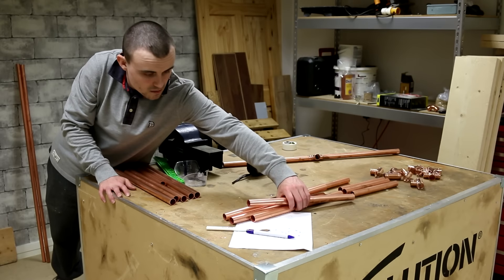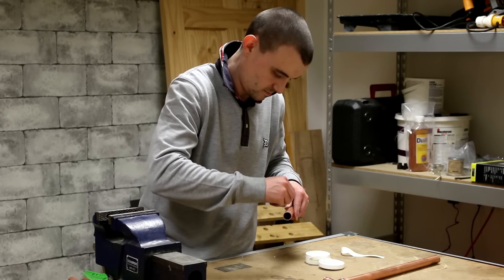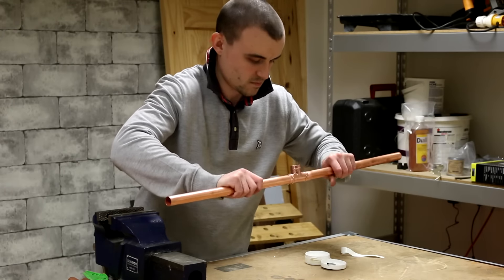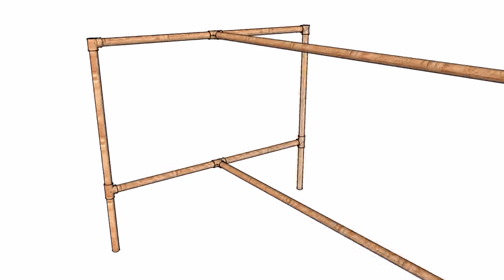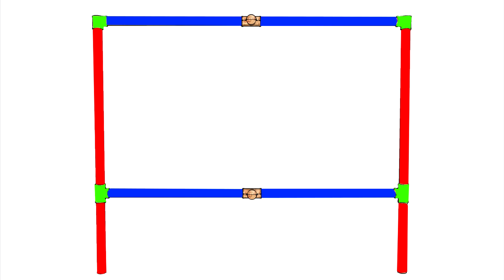Now all the sections of the pipe are cut to length, it's just a case of popping them together. First I add flux to the ends, ready for the solder T joint to be pushed on. The base is made up of two rectangular leg assemblies — two upright legs are joined together with T joints, and those are then joined to the cross stretchers also with T joints.